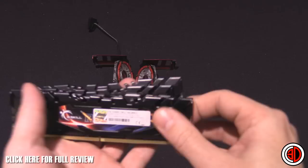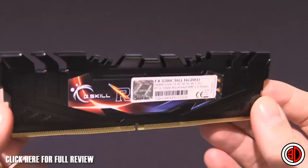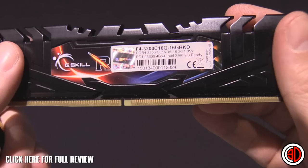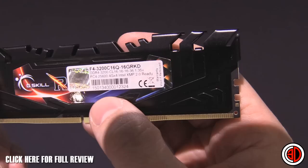So we've got the actual memory sticks themselves — Ripjaws. These ones are only available in black as far as I'm aware. They are 3200 MHz, 16-16-16-36 CAS timings at 1.35 volts. XMP2 ready, PC4-25600 — all the normal stuff you'd expect. We've obviously got four of them.